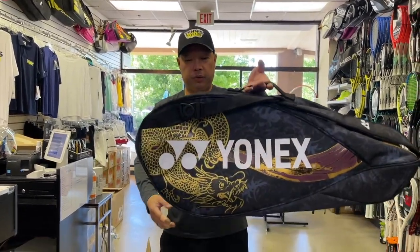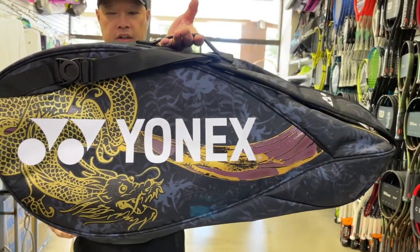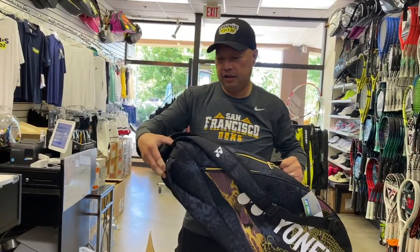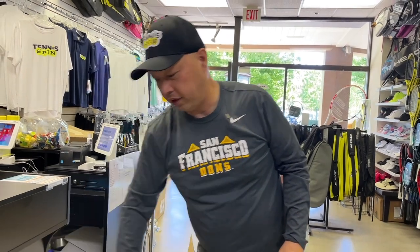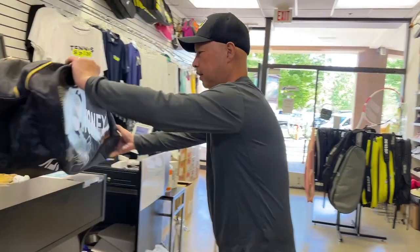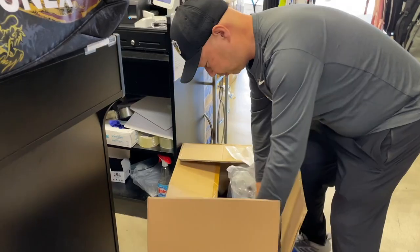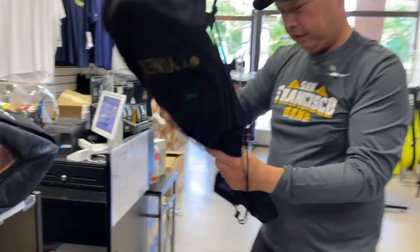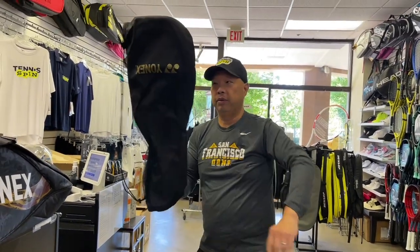This looks a lot better in real life because I saw these in a catalog online — the renderings when I ordered them — and it didn't look as good. That looks great, actually. I'm going to put it right here. They went with the black cover on the racket.